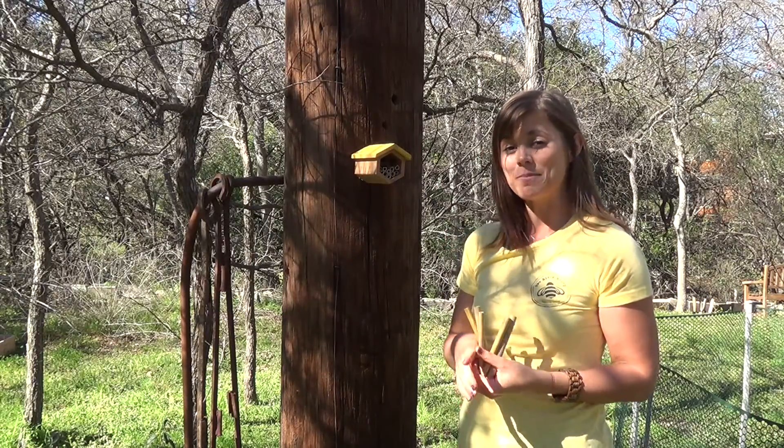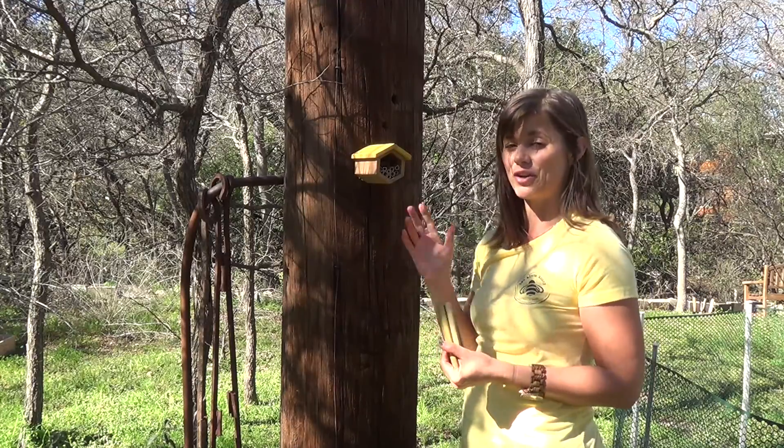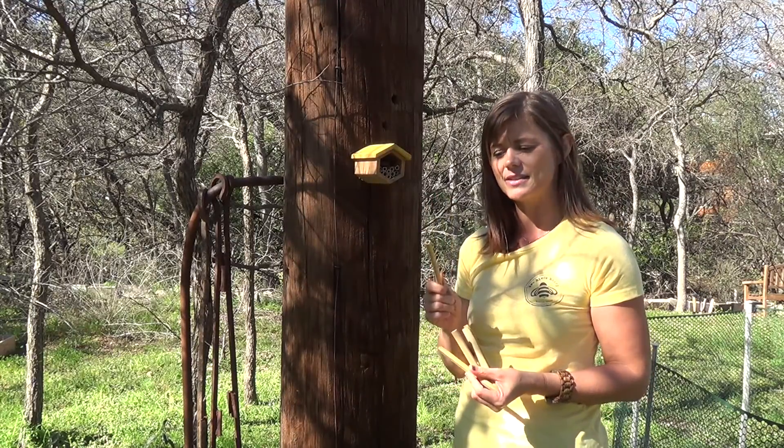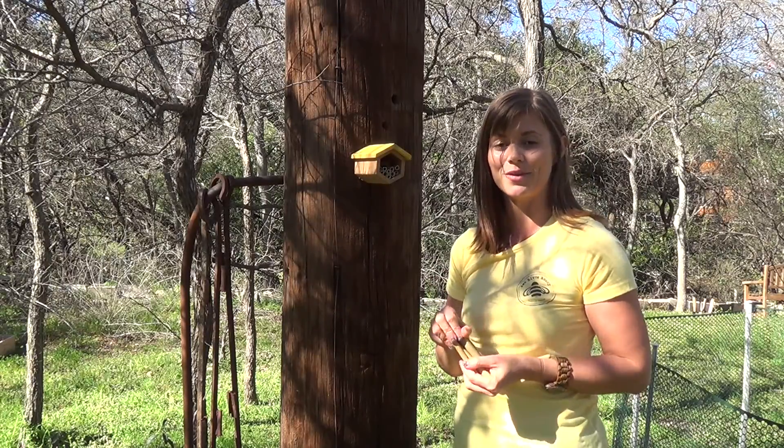Keep in mind the only maintenance that you need to do for your new solitary bees is to replace these reeds every couple of years, because that will prevent any mite buildup inside the bamboo.